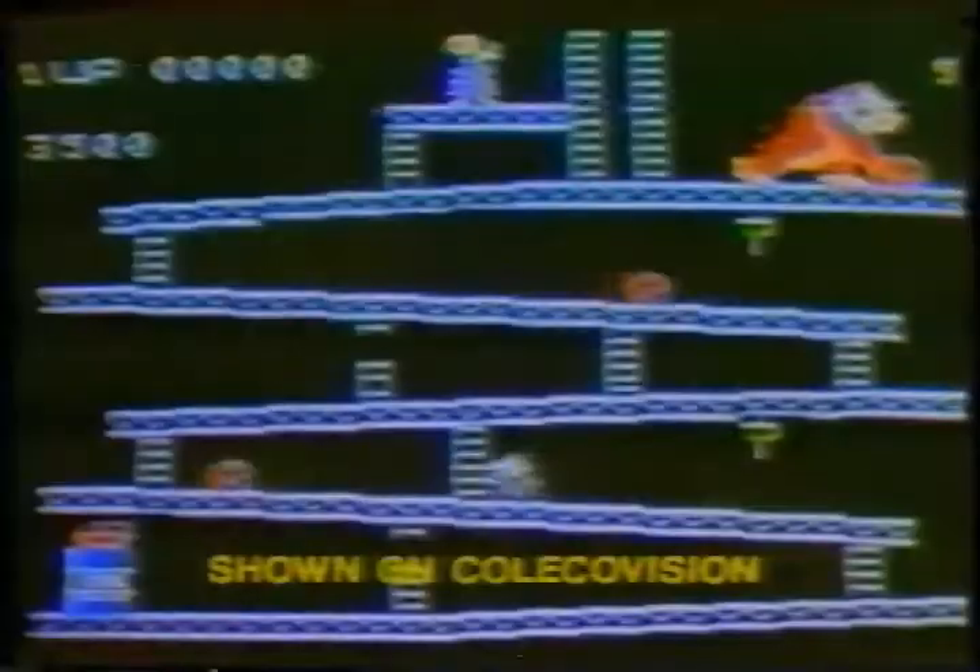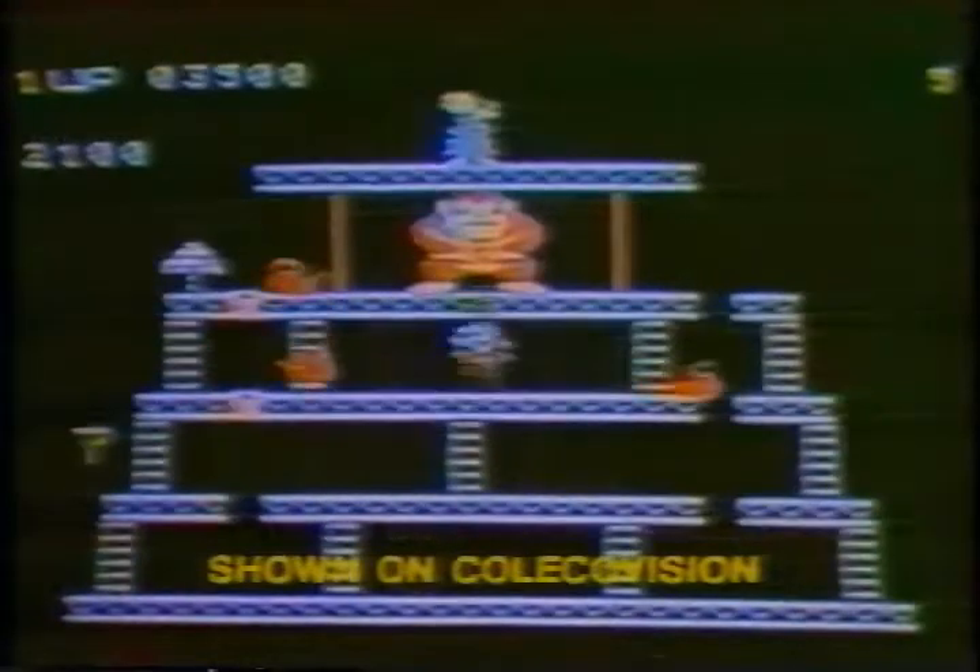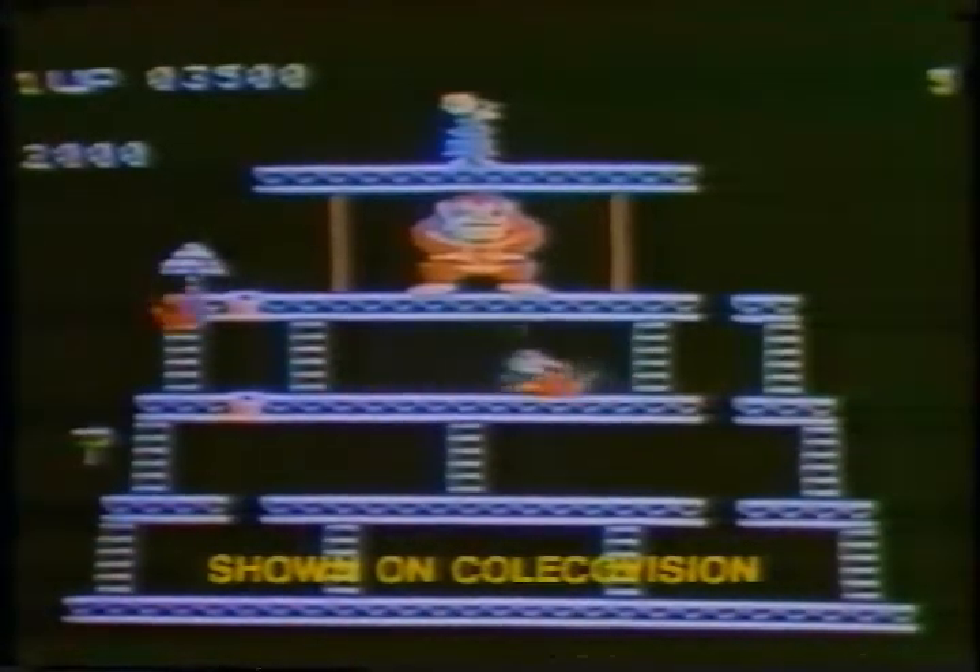Soon, you can play Donkey Kong on your ColecoVision, Atari VCS, or Intellivision home video system. Won't that be fun? Don't worry, darling! I'll save you! Help me! Help me!